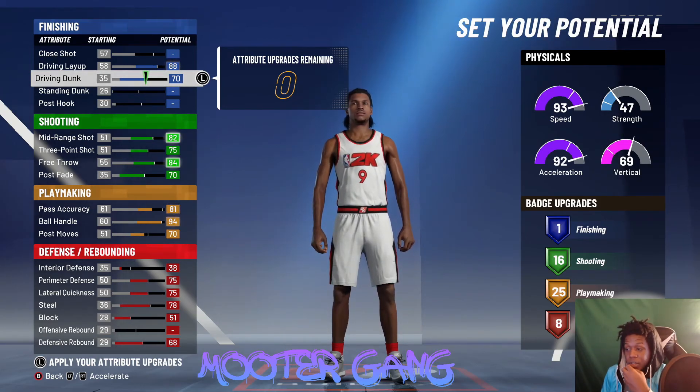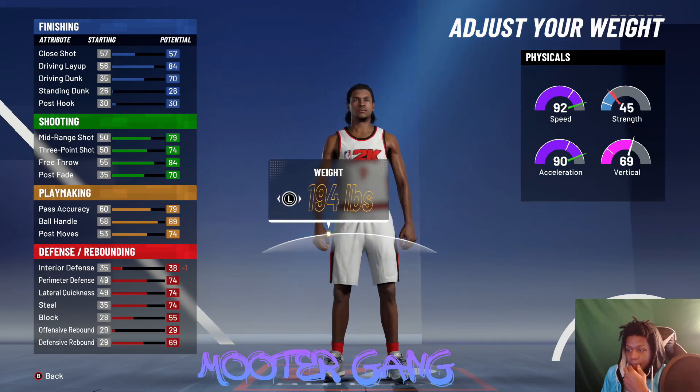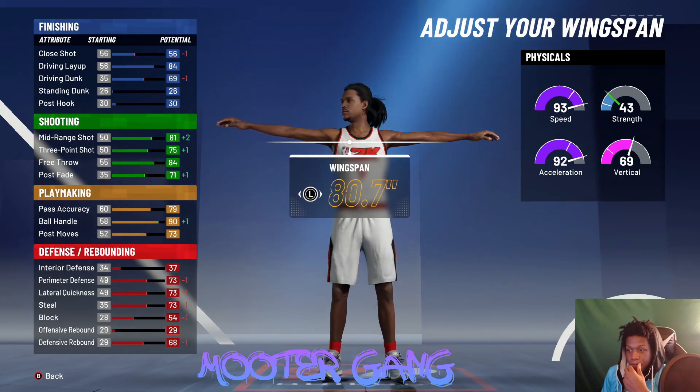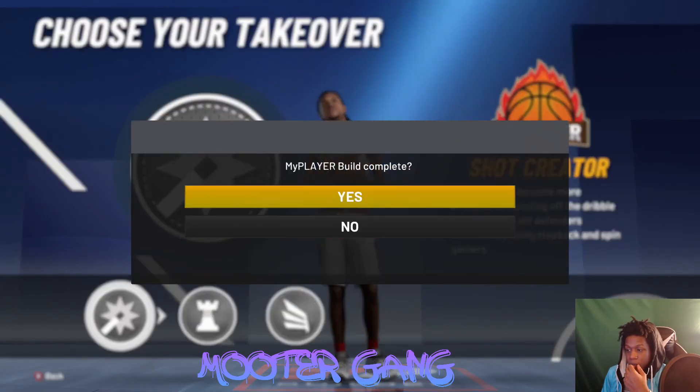So you got 16, 25, and 8 badges. Go compact, 6'6". Weight: 180. Wingspan: 80.7. If you go over 80.7 you'll be called a playmaker. Go 80.7 for the wings and pick shot-creator for your takeover.